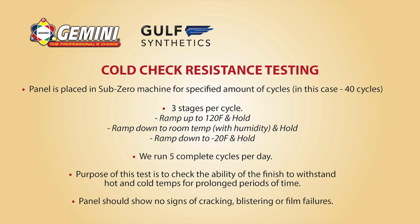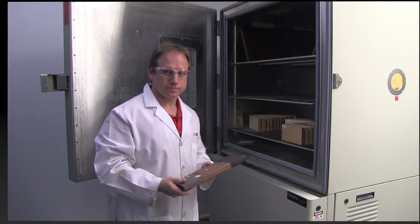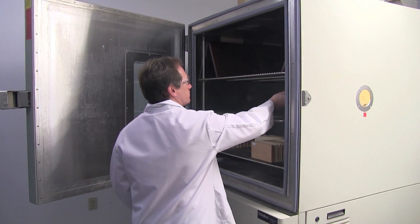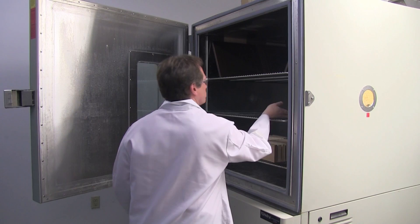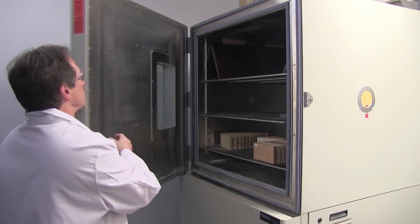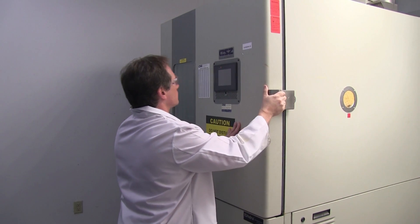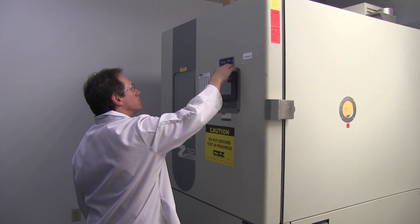The first test that we're going to run on the panel is called cold check resistance. Basically, this is a three-stage test that we use at three different temperatures. What we're going to do is run all three stages five times, so we'll have five complete cycles of those three stages.